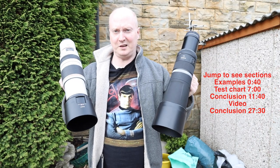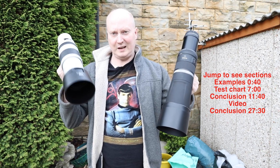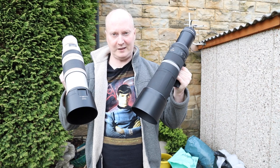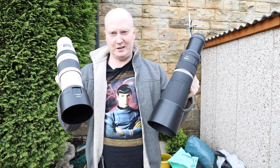Hello guys, welcome to a new video. We're going to be comparing these two lenses against each other: the Canon 100-400 Mark 2 L with the 2x Mark 3 extender, versus the RF 800mm f/11 lens. We're testing images at f/11 and we'll do a conclusion after looking at the images.